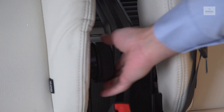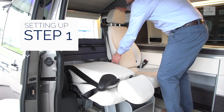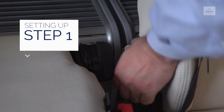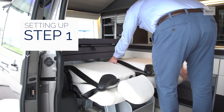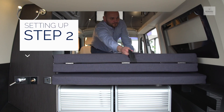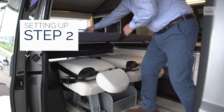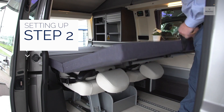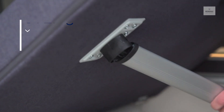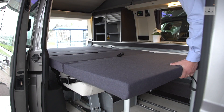To set up the bed, begin by turning the levers to lower the backs of the seating. Pull both the back and front straps to unfold the bed. Pull again to fully extend. Pull the bed legs from their housing until they snap into place and lower the bed.